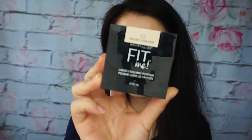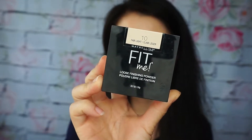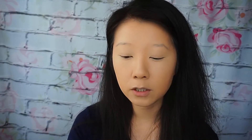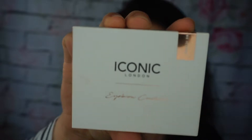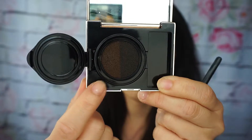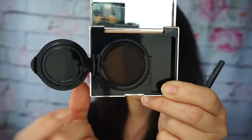I'm going to take the Maybelline Fit Me loose finishing powder in Fair Light. For brows, I'm going to use the Iconic London eyebrow cushion — this came in my BOXYCHARM. I'm going to take this side right here and blend this into my brow.